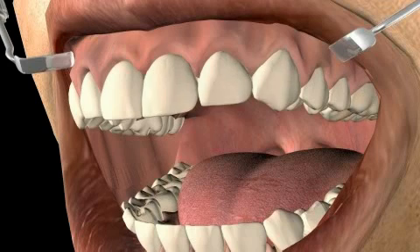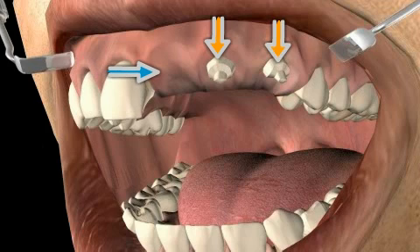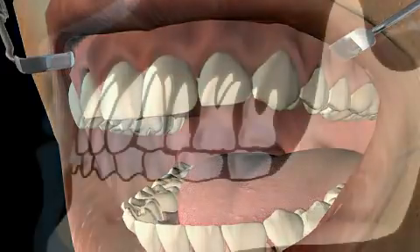Sometimes overhanging bridges are made, for example in cases where two neighboring teeth are blocked and an end link is left hanging over. Such constructions can be legitimate if they are prepared towards the front, meaning away from the jaw joint, and with no more than one tooth as the overhanging link.